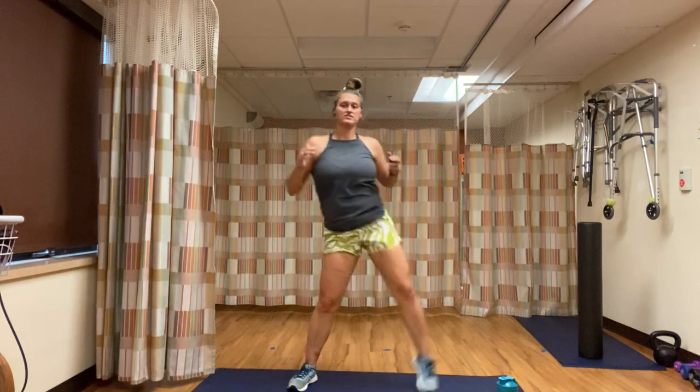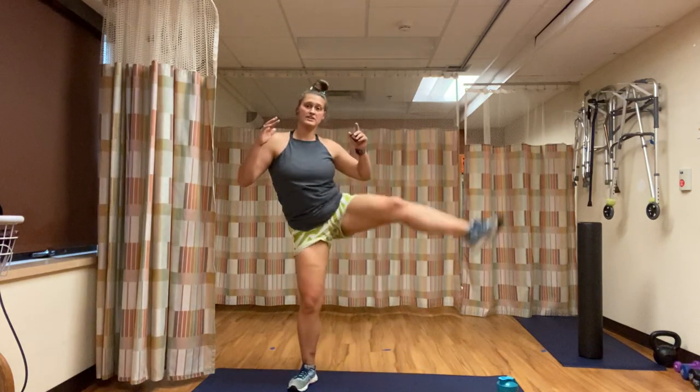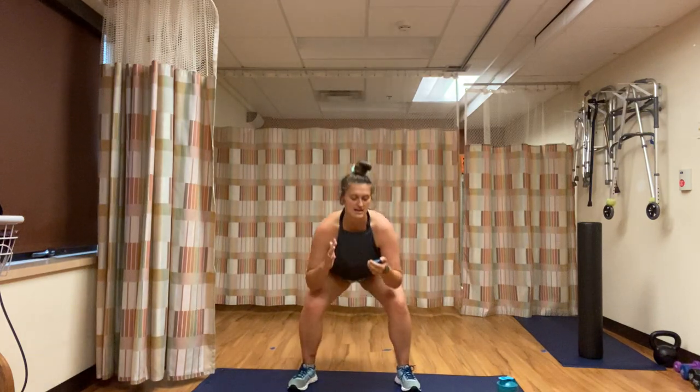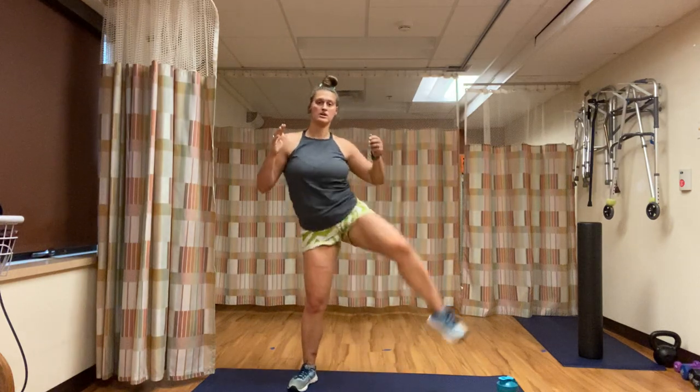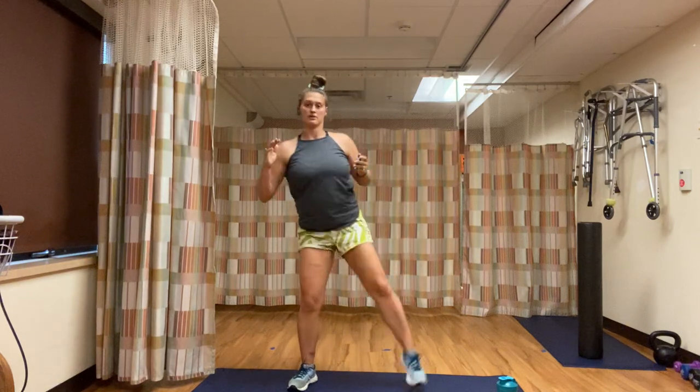Back to regular squat — squat, raise your left leg, squat, raise your left leg. If you can go faster, go faster; if you need to go slower, go slower. I'm here for you to watch, give some guidance, occupy your mind for a couple minutes. 10 seconds left and then we're going to squat, raise our right leg.